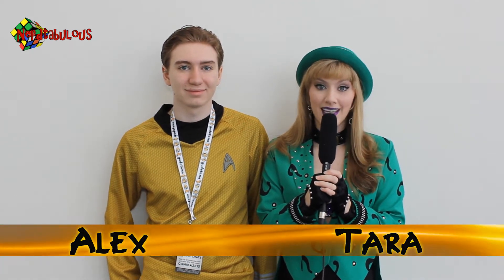And today on Nerdtabulous, we're here at Stan Lee's Kamikaze. Come check it out!